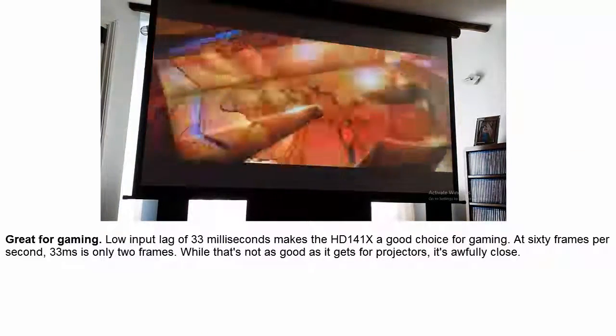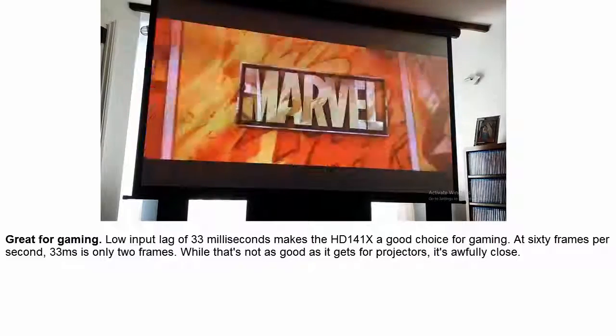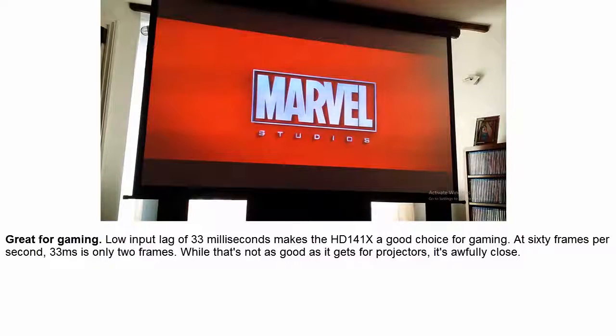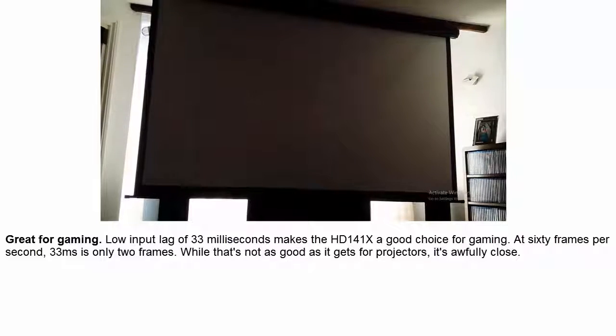Great for Gaming: Low input lag of 33ms makes the HD141X a good choice for gaming. At 60 frames per second, 33ms is only 2 frames. While that's not as good as it gets for projectors, it's awfully close.